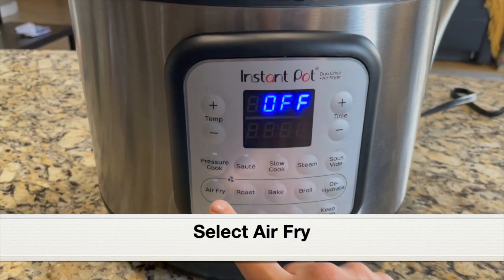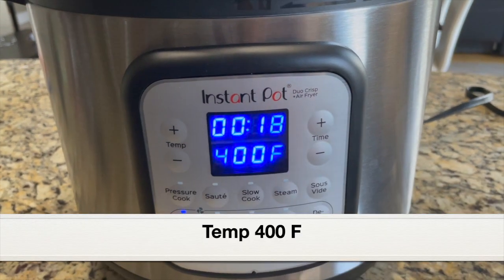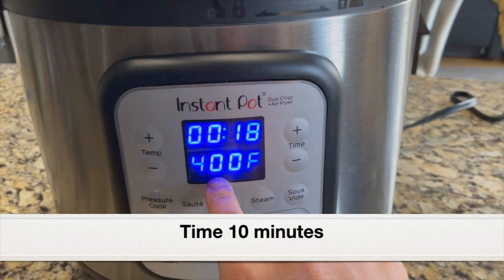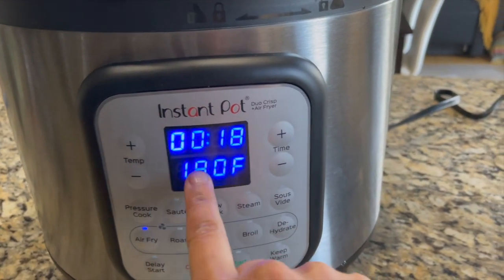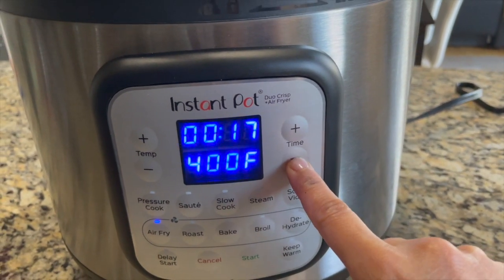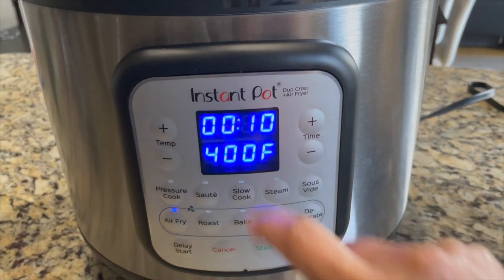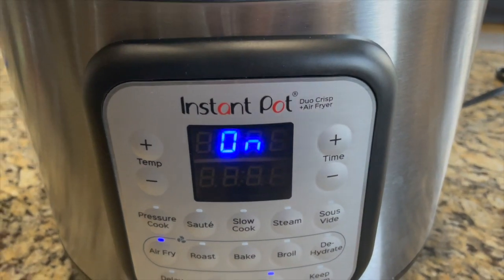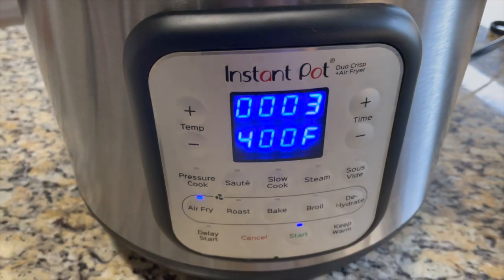Click air fry and on the display you can see the temperature and time defaults. By clicking the minus/plus buttons we can increase or reduce the temperature. I'm going to air fry at 400°F — the lowest is 180°F. Set the time to 10 minutes; I'll air fry for 10 minutes first and see if more time is required. Click start. After six minutes of air frying I'm seeing the message 'turn food' on the display.